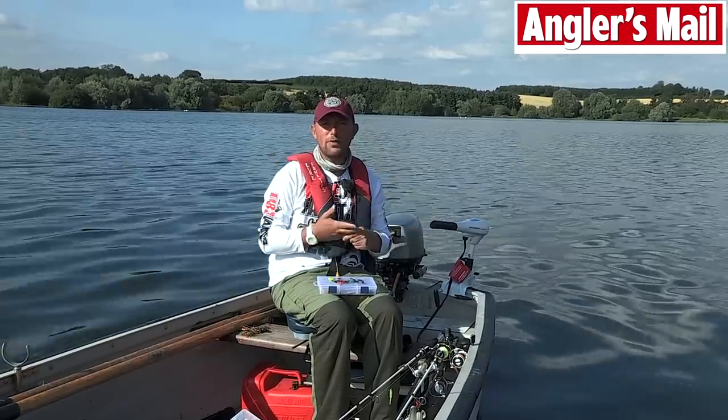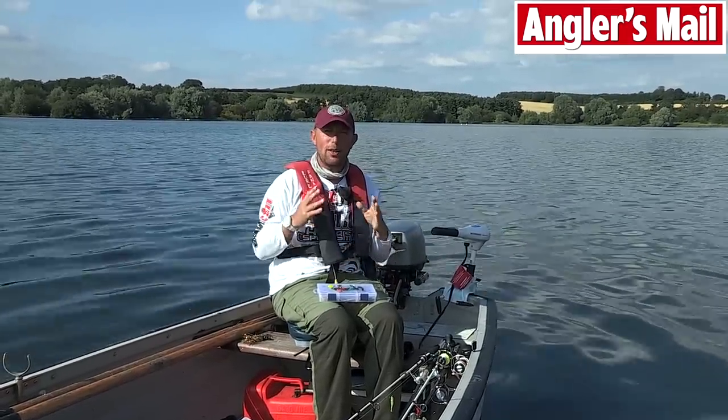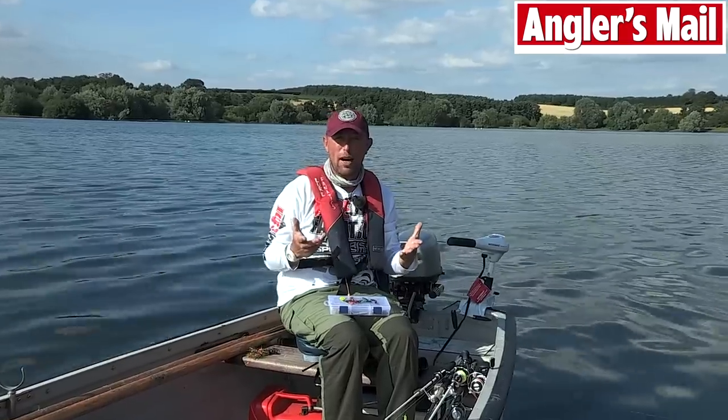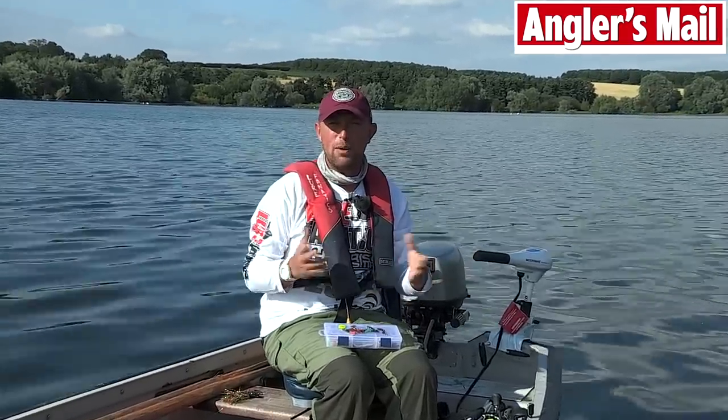You join me here at the wonderful Pittsford Reservoir where I've just finished an absolutely fantastic session. I've had perch up to over four and a half pounds, which is absolutely spectacular by any water standards.